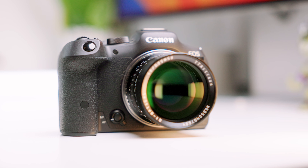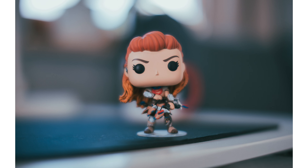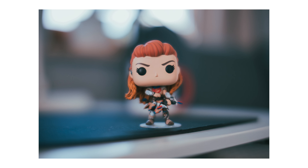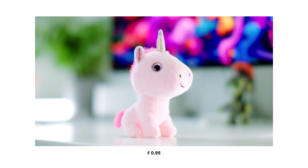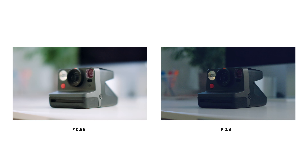Let's start with a standout feature: that f/0.95 aperture. This gives you that super dreamy look, with kind of a glow effect around your subject and a fully blown-out background. The bokeh is nice and smooth. Now, is it that much different from f/1.2 or even f/1.4? Here's a couple of examples. The super wide aperture is especially handy in low light situations — you can definitely see the difference compared to a f/2.8 lens.